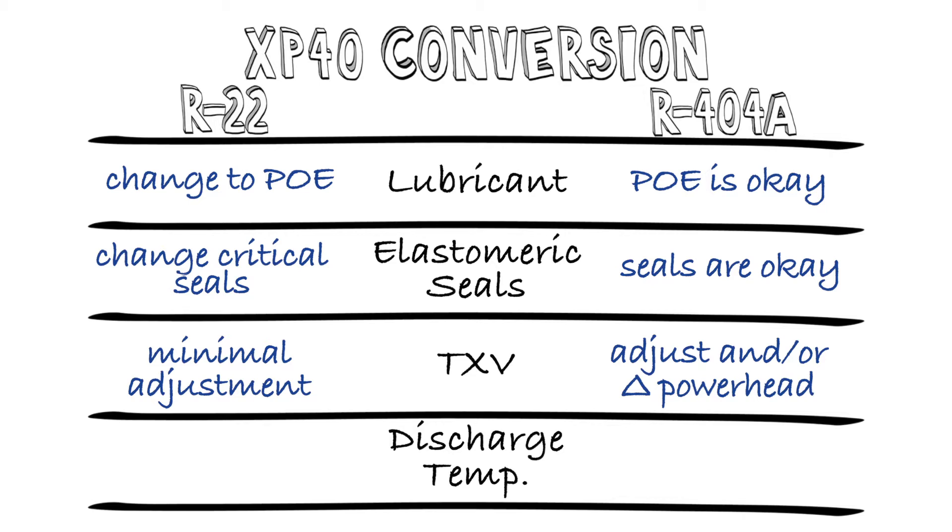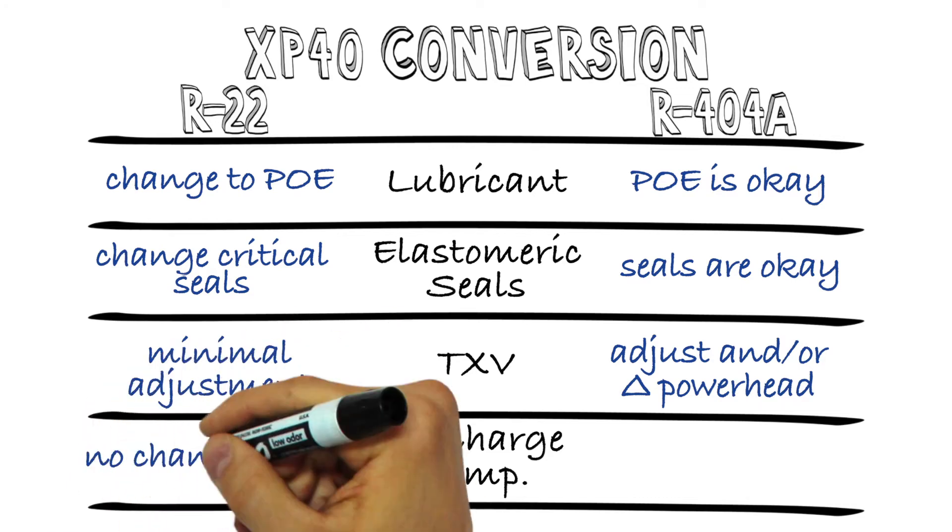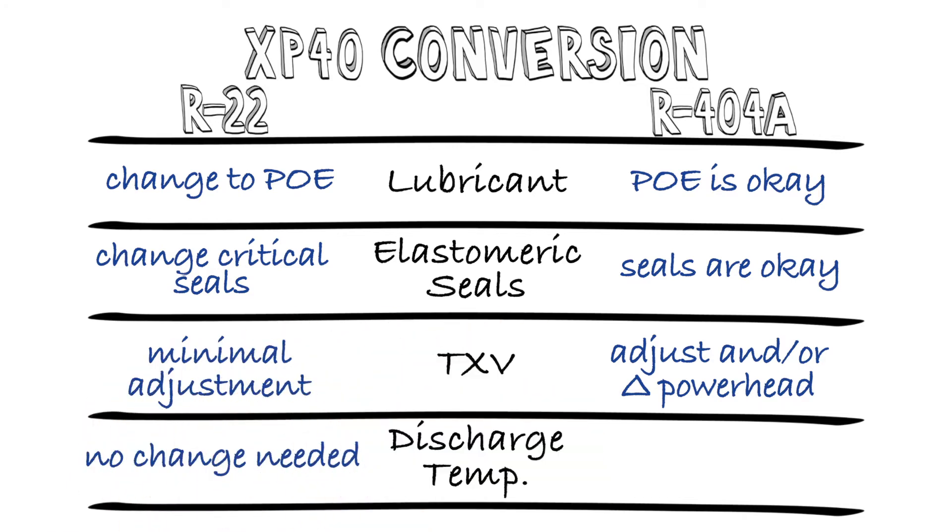The last key item is managing the discharge temperature. XP40 has a discharge temperature that's lower than R22, but higher than R404a. So for R22 systems, no change is needed. We recommend leaving in place any high temperature mitigation apparatus that may have been installed, like liquid injection — it probably won't run much, but you should have it in place just in case.